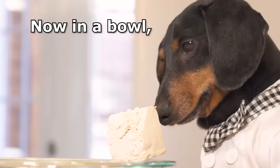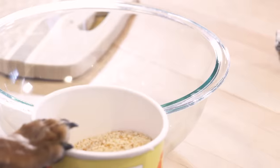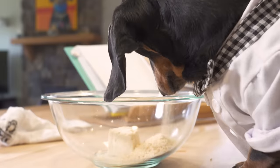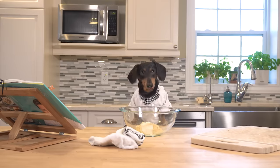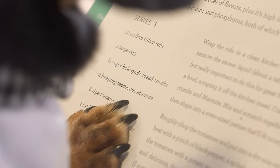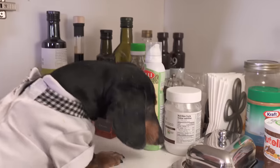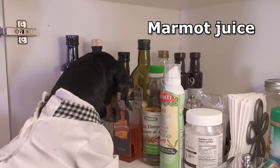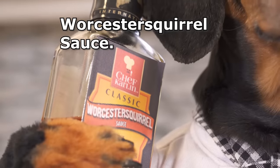There we go. Now in a bowl, we're going to mix together the tofu, a half cup of breadcrumbs — which I recognize now from the floor — and two teaspoons of… What is this? Marmot? Isn't that a groundhog? Well, I don't have any marmot juice.